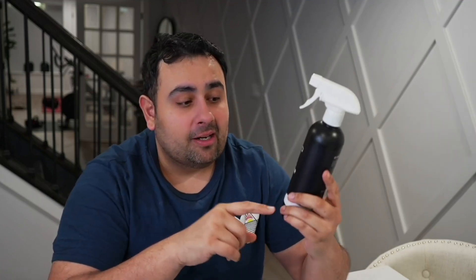What up guys, Juan for The Parent Game. Wanted to show you my favorite solution here to clean screens, especially Apple products like iPhones, iPads — works well on your TV too. It's from Evio, and it's a screen clean spray.